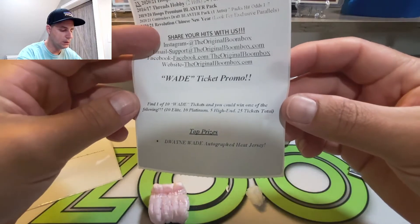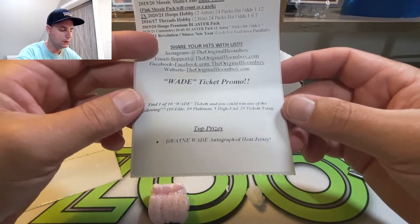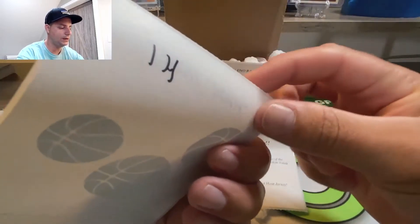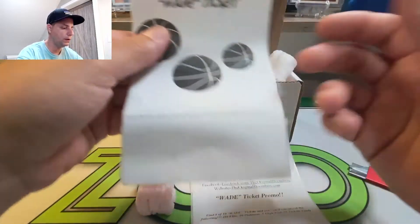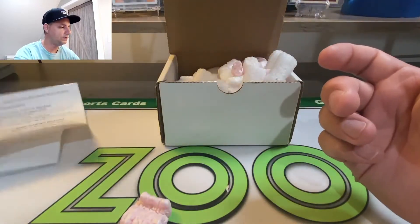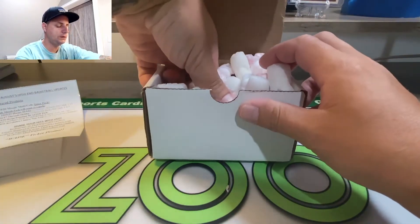I got ticket number 14 - I'm not sure what that means exactly, whether it's a 1, an H, or a 4. This is my first time getting this Wade ticket. I'll do what they're telling me to do - send a photo - and if I find out what it is, I'll get back to you guys on that. But let's get into the packs. It'd be cool to win a signed Wade jersey - I'm not a Heat fan, but it's still cool to have stuff like that especially if you win it.